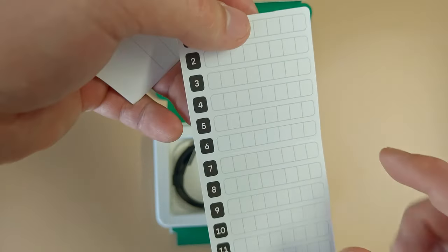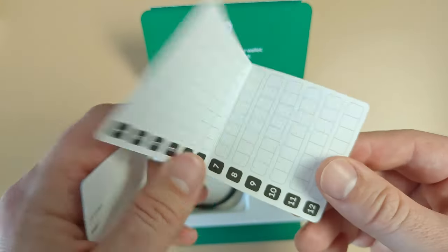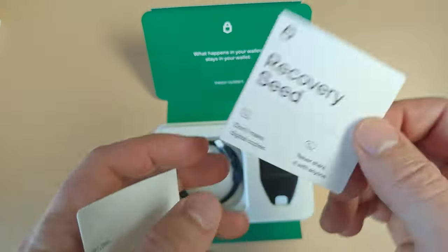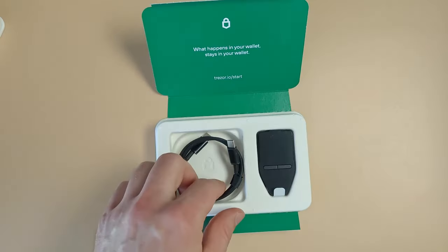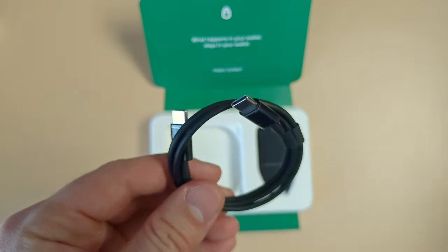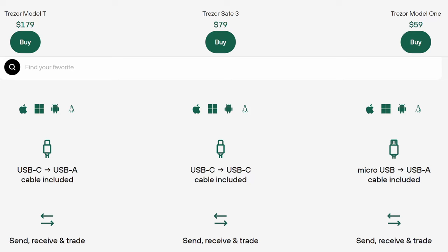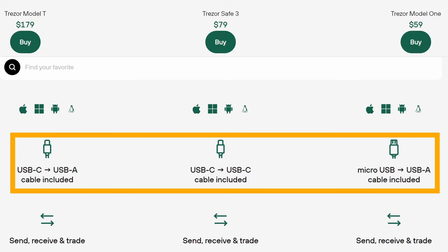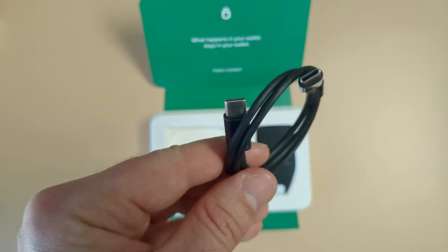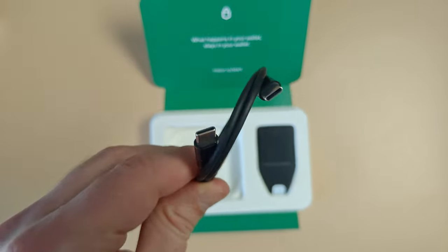You can see your seed phrase right here, but when it's closed you cannot see it, whereas the Ledger ones are always open. The next thing we got is a USB-C to USB-C cable. That's another difference compared to the two other wallets — this one comes with USB-C to USB-C. Trezor Model 1 comes with micro USB and USB-A, and the Model T comes with USB-A to USB-C. This is the only one that comes USB-C to USB-C, which is another plus.